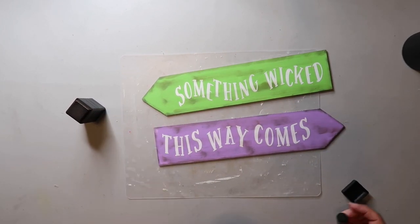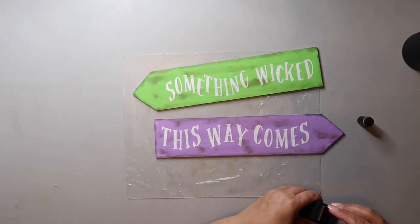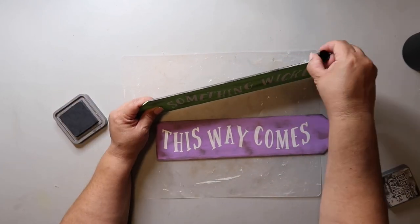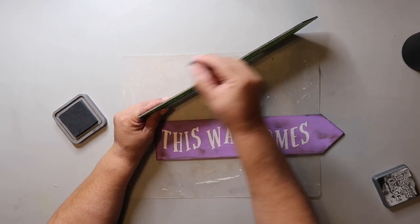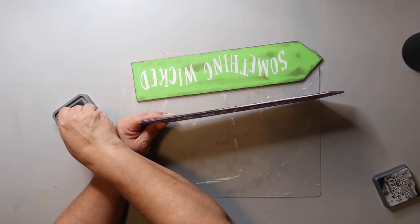I have a Facebook crafting group called Crafty DIYs on a Budget — I run it with my friend Sarah from Jujubee DIY. The link is in the description box below and I'd love it if you joined us. If you do, please share a project you're currently working on — we would love to see it!